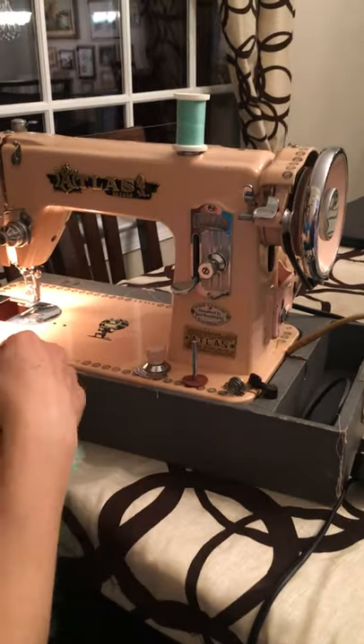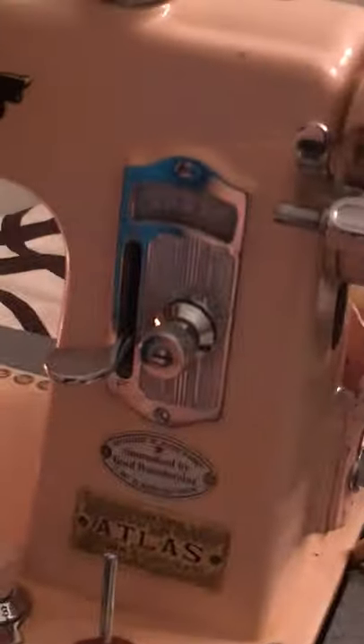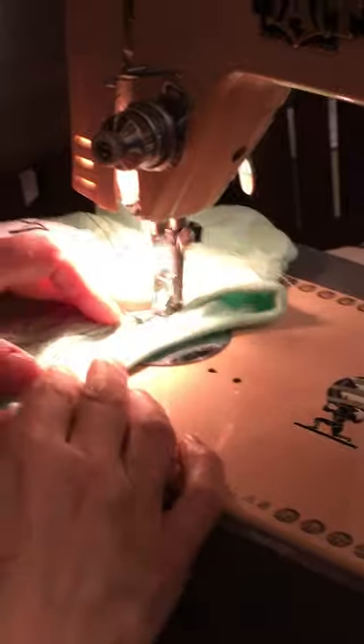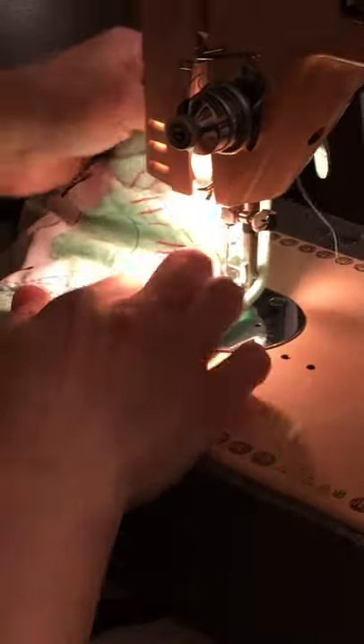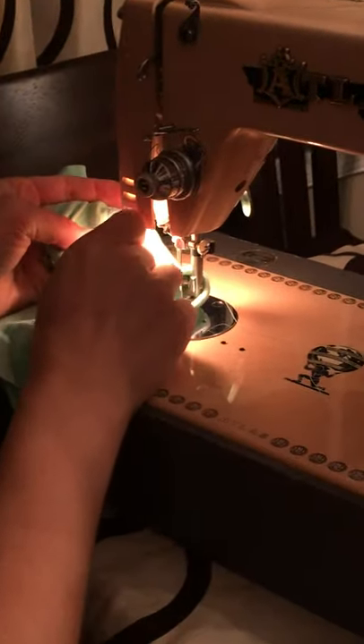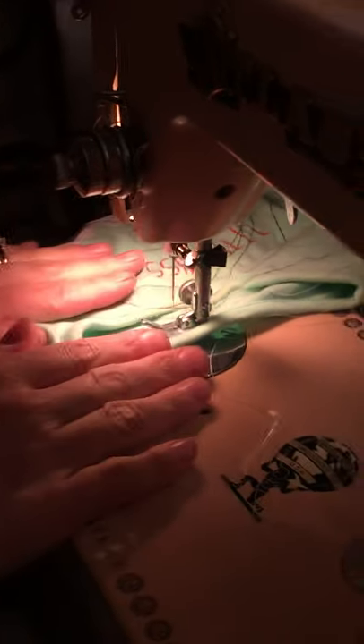Let's say you have checked all of this, tried switching your stitches, gone from the smallest stitch to the very longest stitch, and nothing is helping — you are still getting bunching. We have some bunching right here, and nothing is helping.